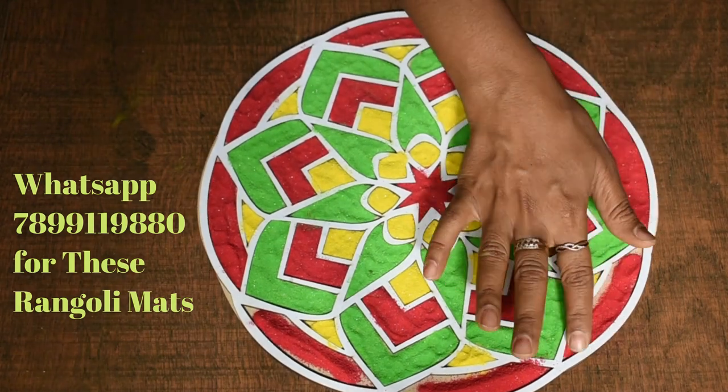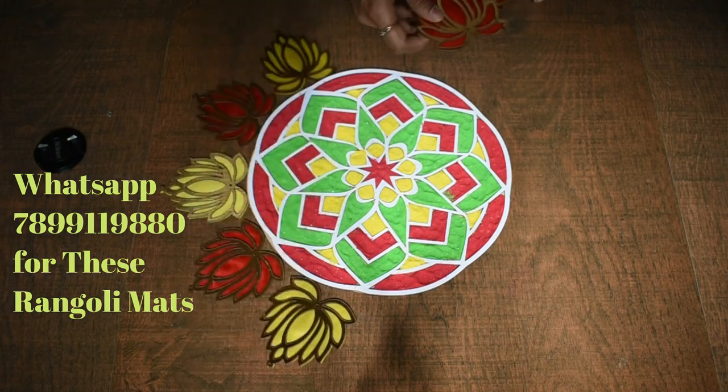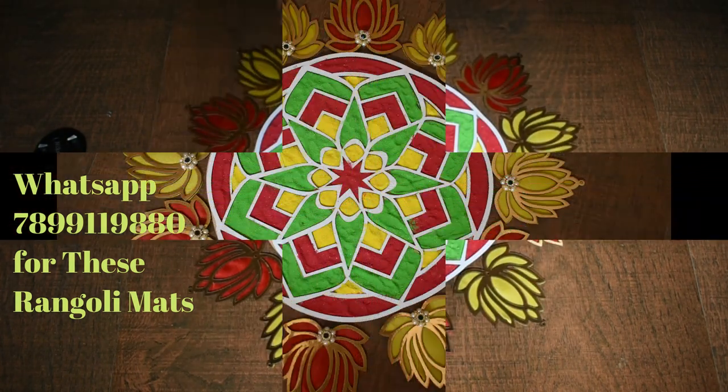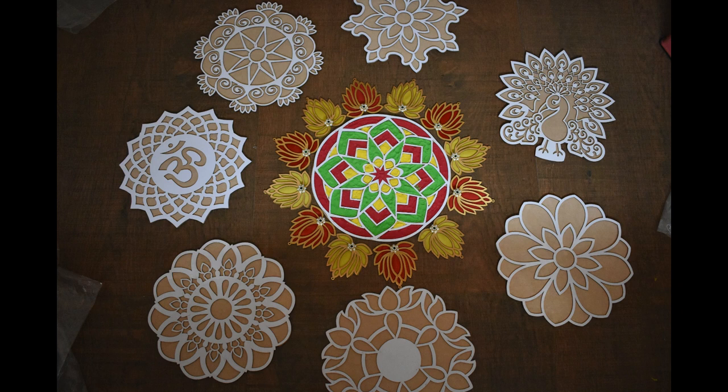So, let's see. These are the mattes. The mattes are used in different colors. You can use them in different patterns and different colors.